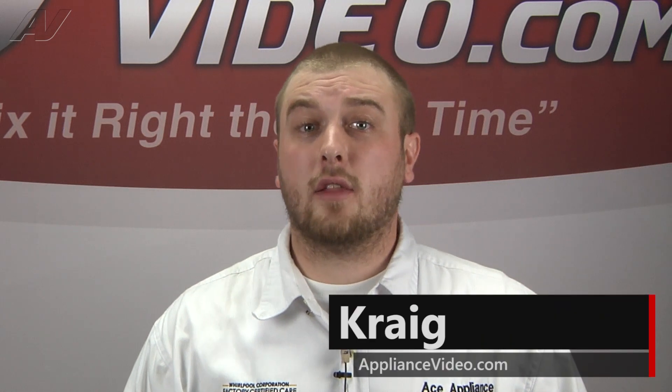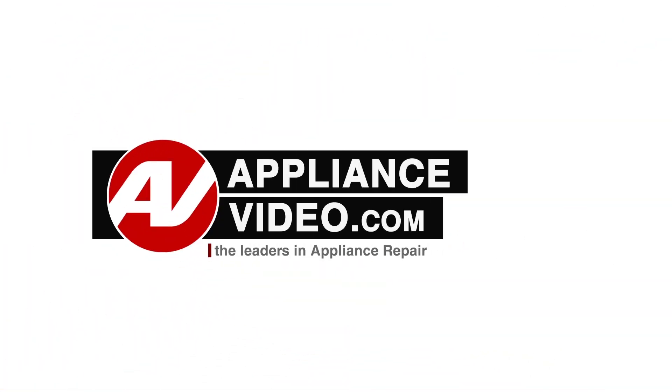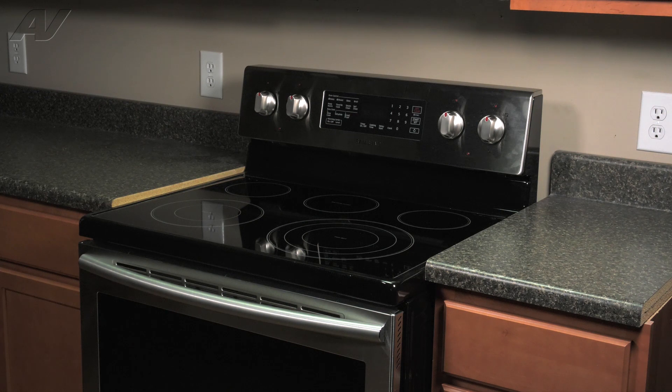Hi, I'm Craig and welcome back to another on the road video brought to you by ApplianceVideo.com. Today we'll be taking a look at this Samsung electric freestanding range. We will show you how to remove and replace your convection fan motor and blade.